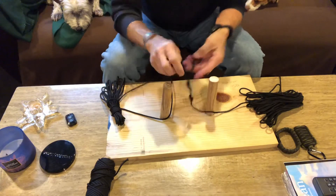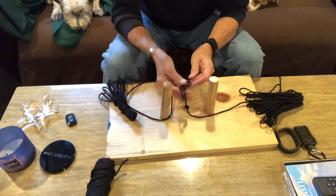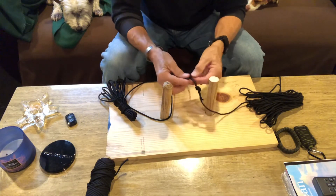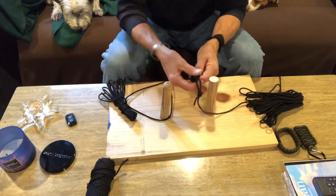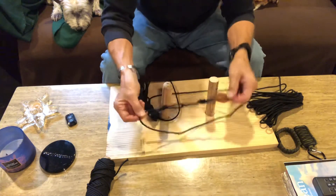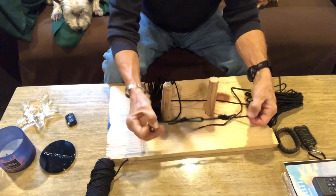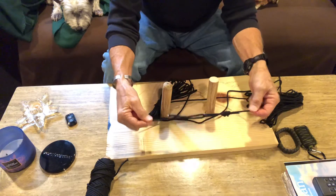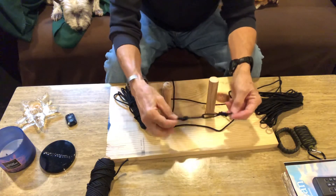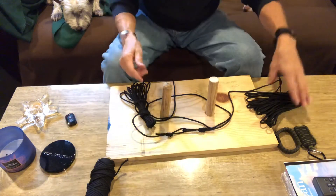You're going to loosen that up — not too big — and this is going to go through that loop, through the original loop. Then you follow through completely — around, back through — and you've got a double figure-eight. Clean that up. Now you've got the two sections together, and it is not going anywhere. One 50-foot section has a loop knot, the other has the follow-through figure-eight, and now you've got a hundred feet.